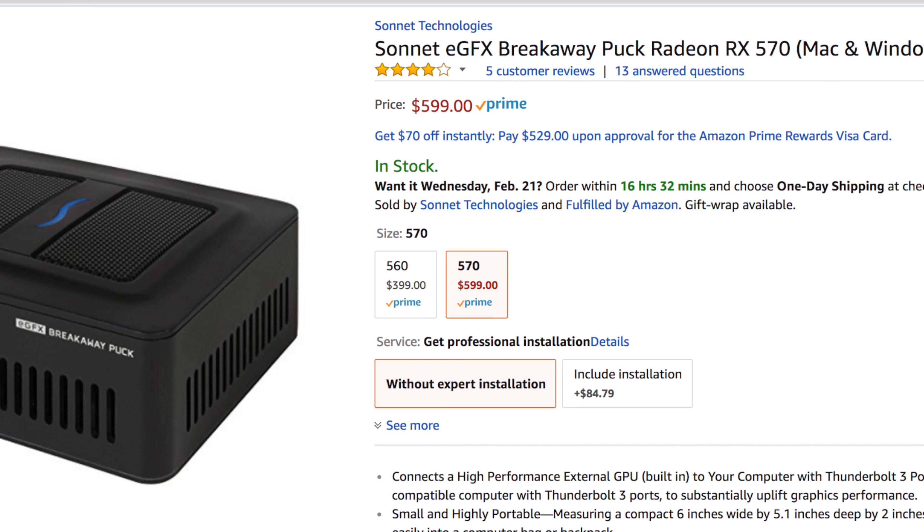Without further ado, let's jump into it. The Sonnet eGPU Puck comes in two different variations: an RX 560 flavor and an RX 570 flavor. This one in particular that I have is the RX 570, which is equipped with 4GB of VRAM.